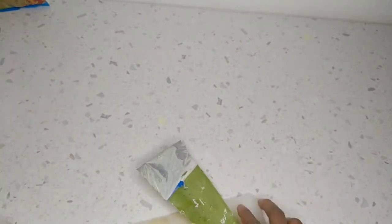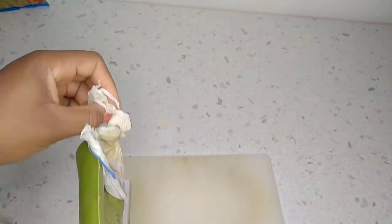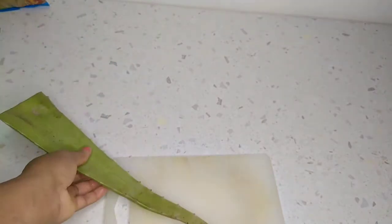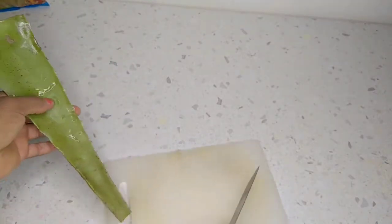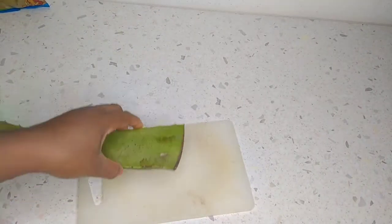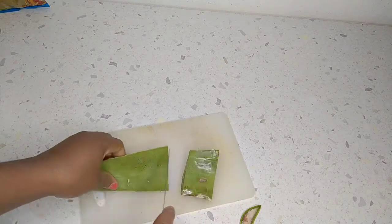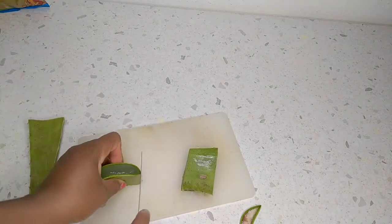Today I'm going to be using it as a hair mask, and I'll be using it alongside aloe vera. You can use just water if you don't have aloe vera — I just want the moisture, which is why I'm using aloe vera. Aloe vera is optional: if you have it you can use it, if you don't have it you can do without it.